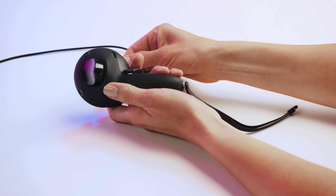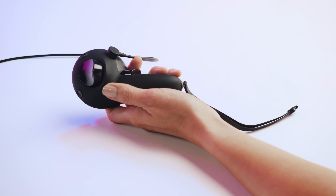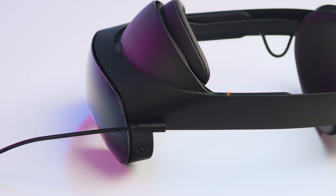When traveling, you can use the included controller charge cable with the 45 watt power adapter to charge a single controller. You can charge the headset using the 45 watt power adapter and the included USB-C cable. For the best experience, we recommend always using the included power adapter and cables when charging your devices.